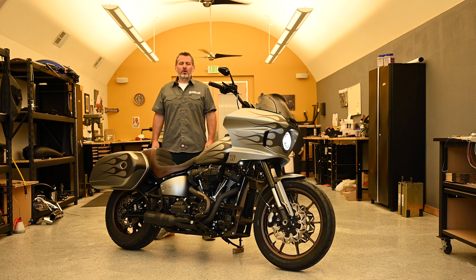Hi, my name is Holger Mohr of Cortland USA. We're one of the lucky ones that got a Lowrider ST pretty early this year, and today I want to show you what we did with it.